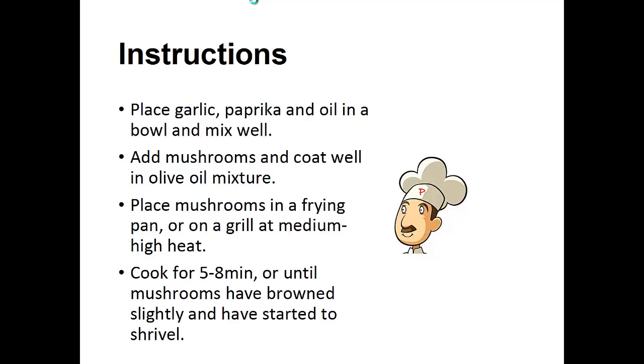Instructions: Place garlic, paprika, and oil in a bowl and mix well. Add the mushrooms and coat well in olive oil mixture. Place the mushrooms in a frying pan or on a grill at medium high heat. Cook for five to eight minutes or until mushrooms have browned slightly and have started to shrivel.